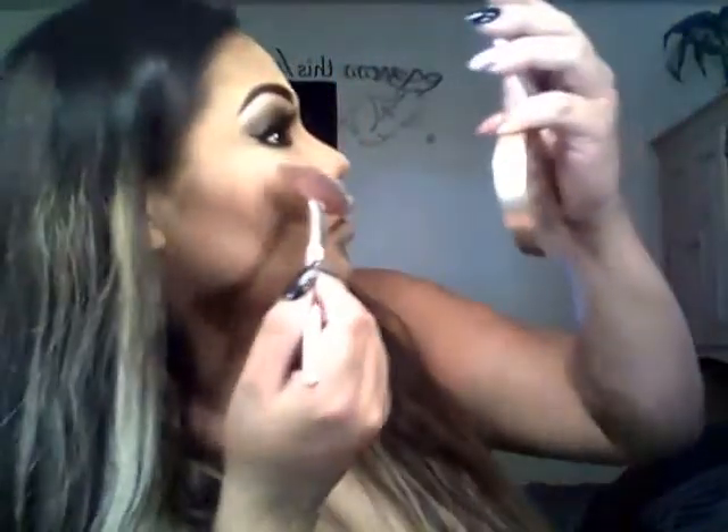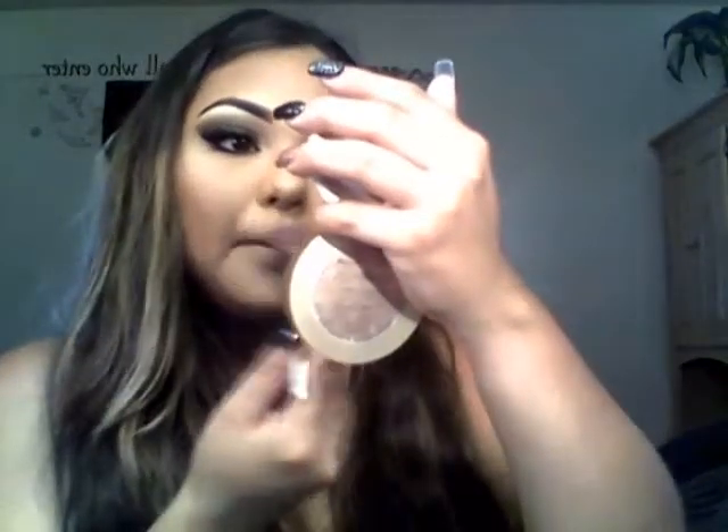Going in with my Too Faced Candlelight Rosy Glow and my e.l.f. fan brush to apply that highlight. Now it looks shiny. Applying it on top of my brow bone area.